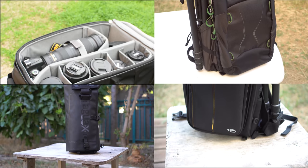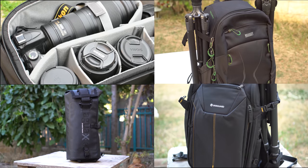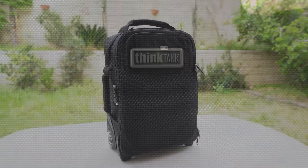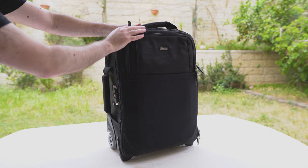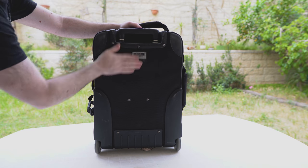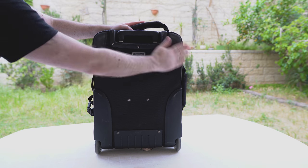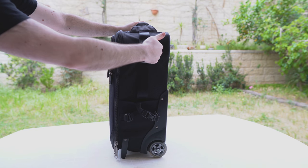Over the years, we have tested numerous camera bags here on Lunsivid, but today we're going to take our first look at a professional rolling camera bag made by the California-based company Think Tank. Let's start by taking a look at the physical characteristics of the Airport International Version 3. The bag itself is extremely well made. There is something in the material and the stitching of this bag that immediately caught our eye, and when holding the bag in the hand, you can feel how robust it really is. This thing is made to last.